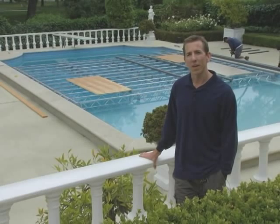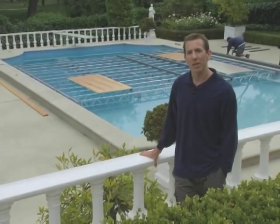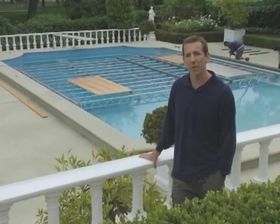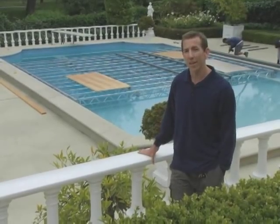Here we are, day two, getting ready to lay down the clear acrylic. It'll be about another eight hours to finish the dance floor. But believe me, it'll be beautiful when we're done. Here we go.